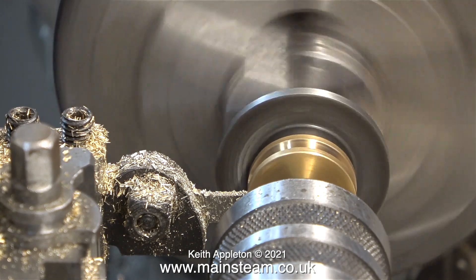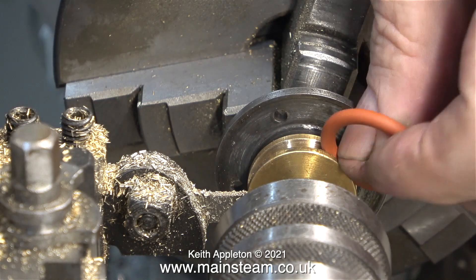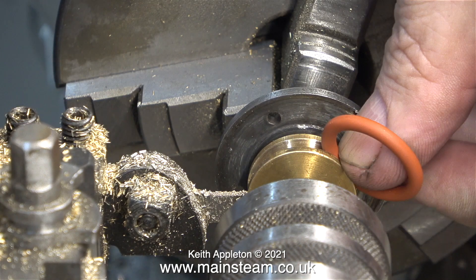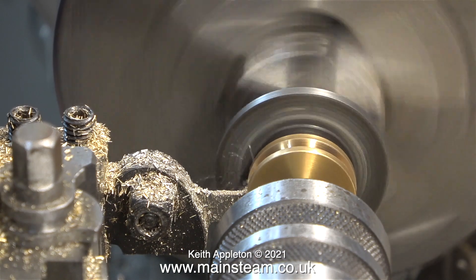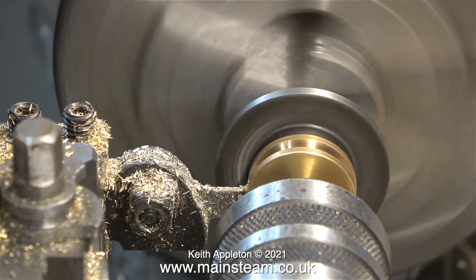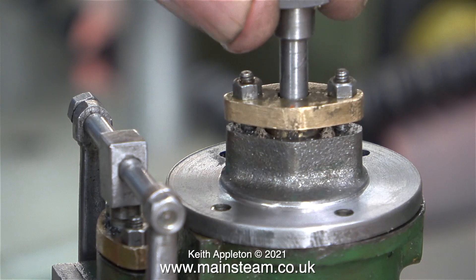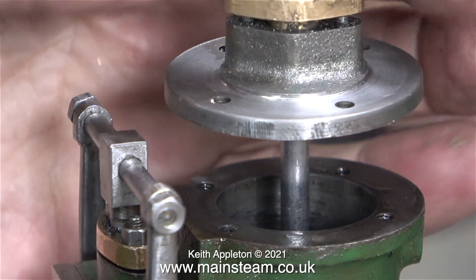As I cut the groove for the silicone piston ring, I'm not going to cut it quite as deep as I normally would, because when the silicone piston ring is fitted to the piston it needs to be pushed outwards very slightly. I can feel where the piston ring is by using my thumb, and I estimate that if I deepen the groove by about two thousandths of an inch the piston will be held against the cylinder wall to successfully seal it against the oversized cylinder bore.